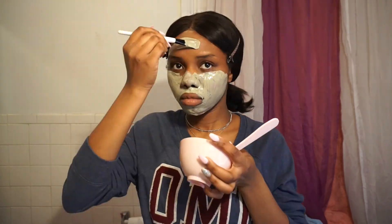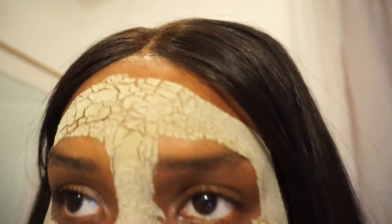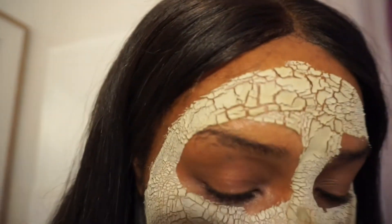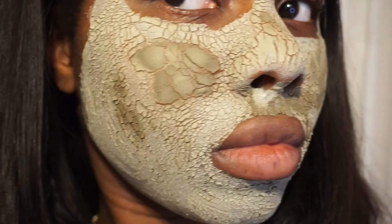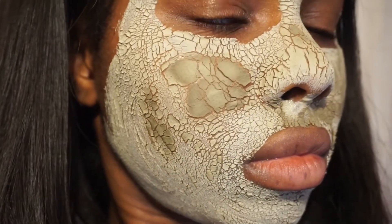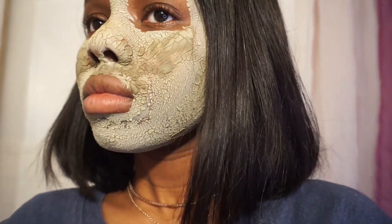Apply the mask evenly all over your face — it dries pretty quickly as long as your consistency is good. This is how the mask looks when it's dried. It'll probably take about 15 to 20 minutes, or less. It looks really cool — my face was so tight, but it definitely does work.